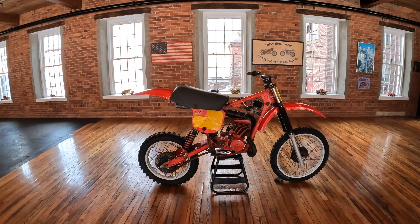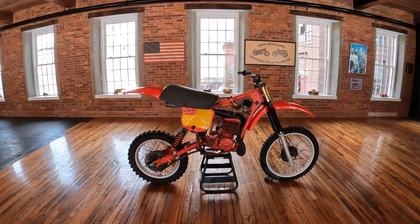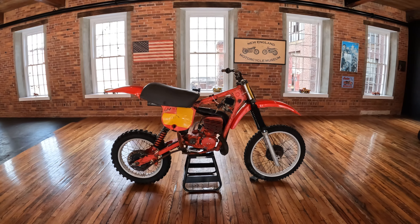Check it out guys — 79 CR250 Red Rock Elsinore parts bike. Motor's seized, but there's a lot of good parts on this bike.